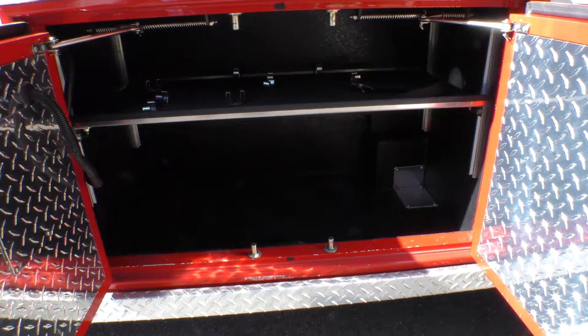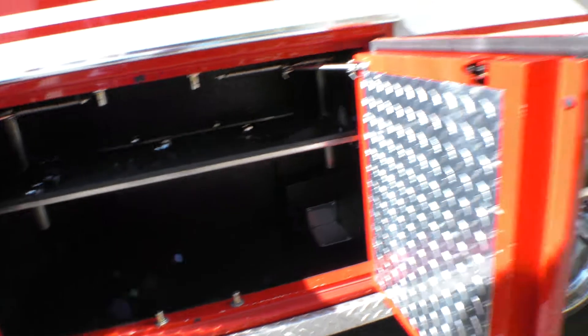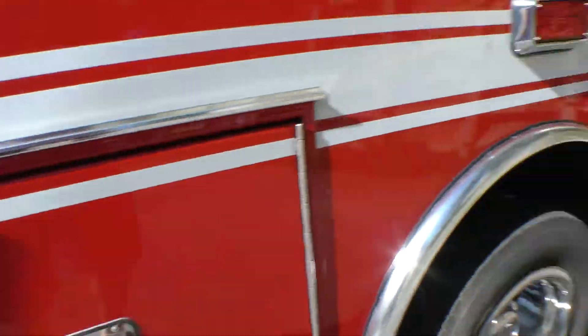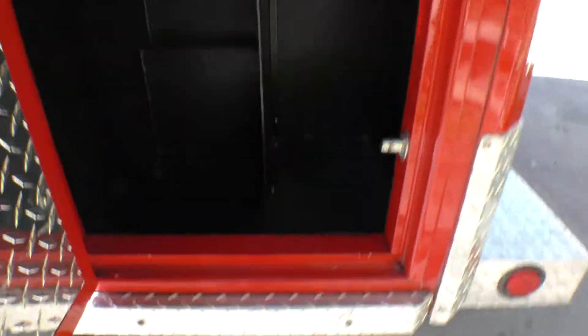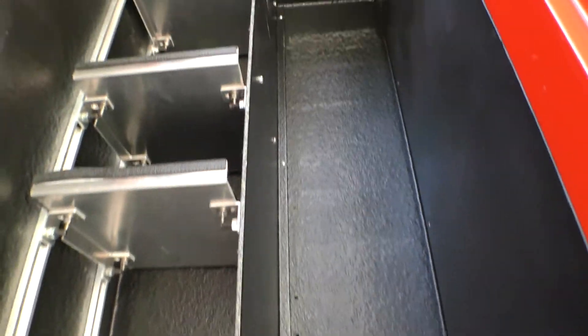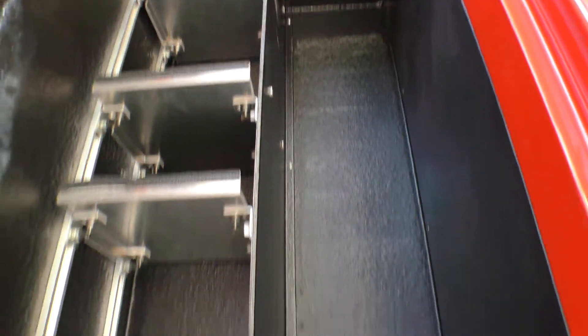Compartment one is the oxygen compartment. You can see there's a rack in there that will accommodate an M tank or a full-size H tank. Right now I just have a tiny test tank in there to show you that the oxygen system works. This next compartment is for whatever you want — extrication equipment, restock supplies, more EMS gear — it's a nice roomy spot.